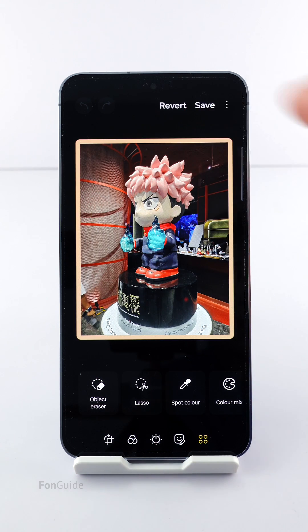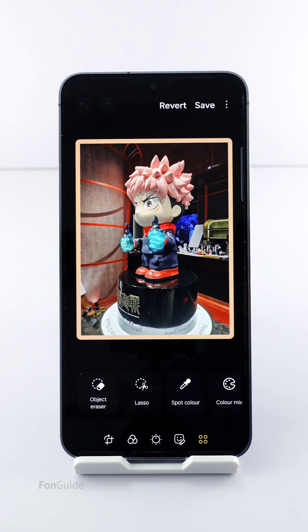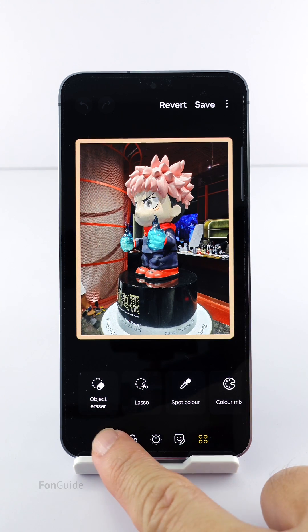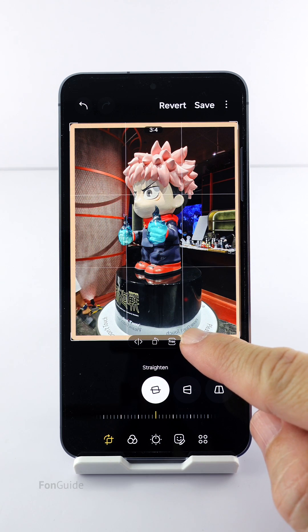You can tap Save to save it, or select Save as Copy to save a new copy without overriding the original. You can also go back to the Crop function to crop away the transparent areas of the sides — it's all up to your preference.